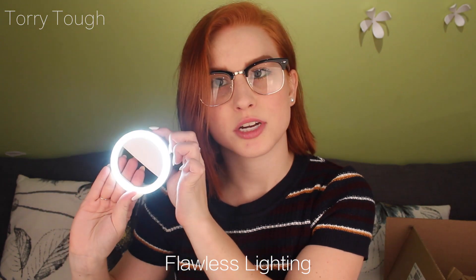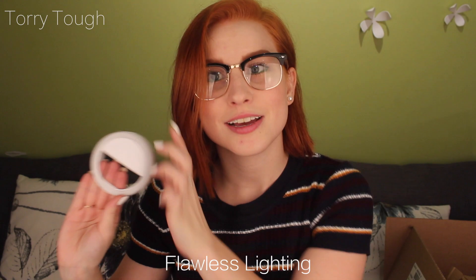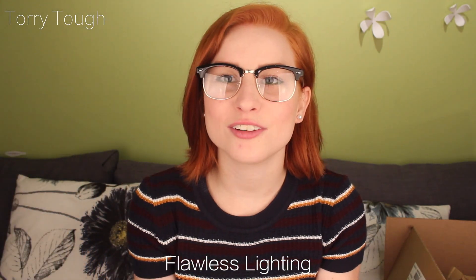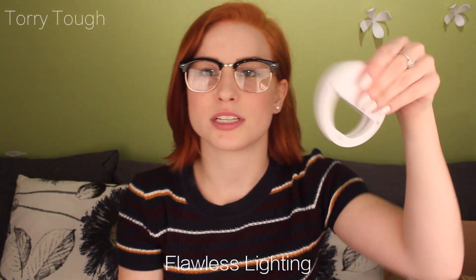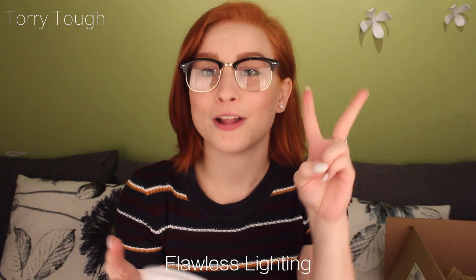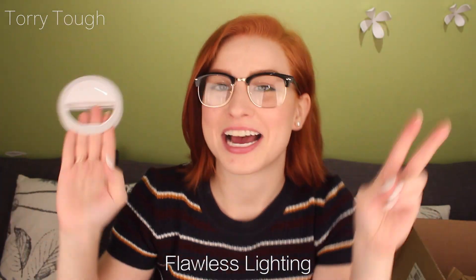You clip it onto your phone right where your camera is, and it has a little button at the top. You just turn it on and it gives you light — makes you look all purdy and stuff. There are three options depending on how much lighting you need. It's really, really small so you can put it in your purse and have Flawless Lighting at all times.